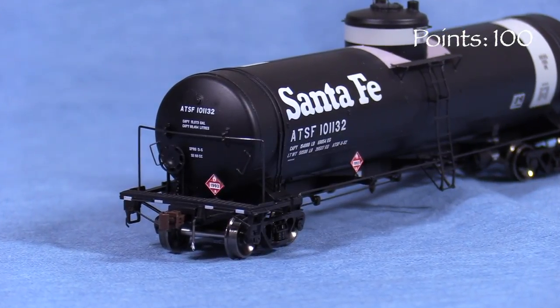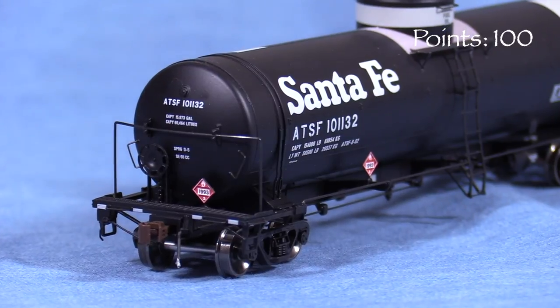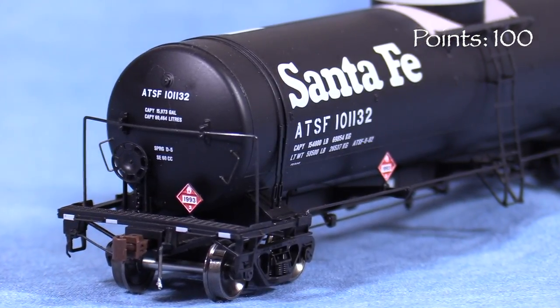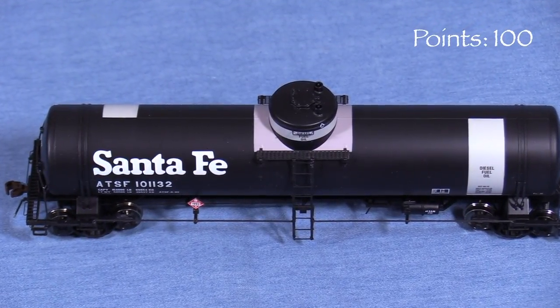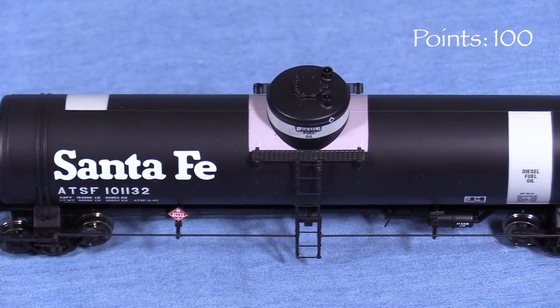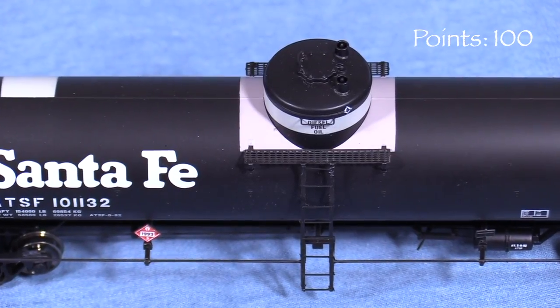On the ends, the car has uncoupling levers, air hoses, photo-etched end platforms, more freestanding grabs, and a freestanding wire railing. The B end has a delicate brake wheel and chain. Up top, the dome detail is good with a freestanding grab iron on the hatch. The platforms around the dome are photo etched. I like how the gray paint around the dome is a different shade than the gray bands elsewhere on the car.